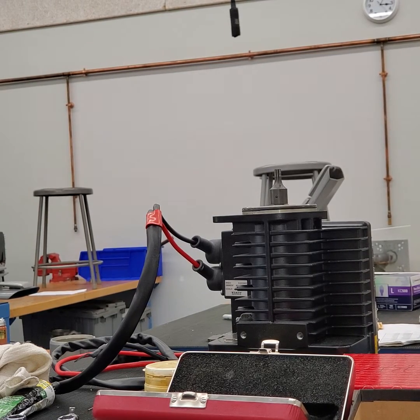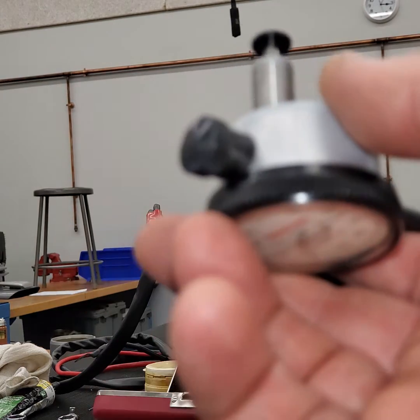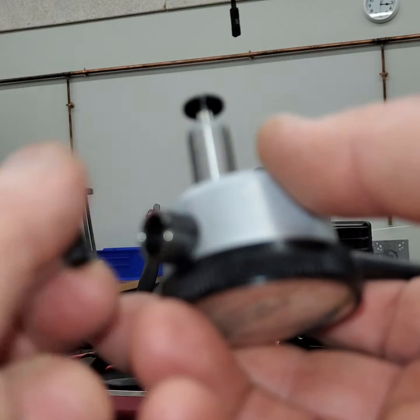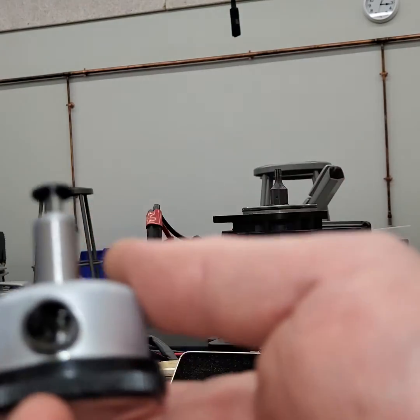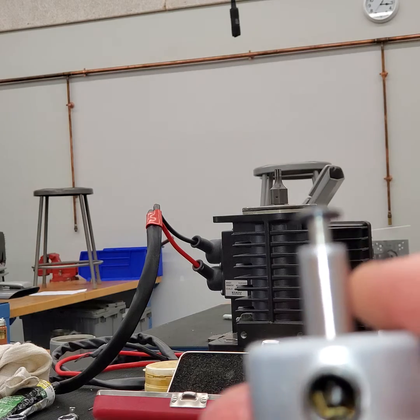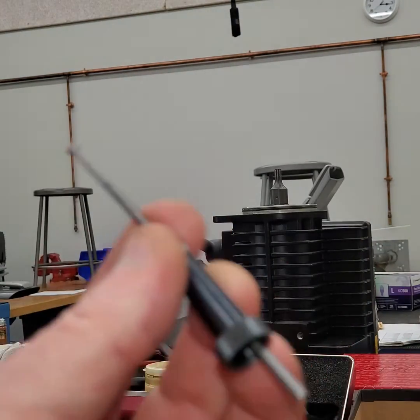We're going to set up the dial indicator, so you have to put an adapter on the end of it. What we're going to do is take this end cap off, unthread that, and then put this end on top of it.